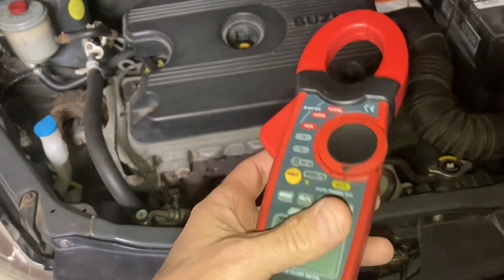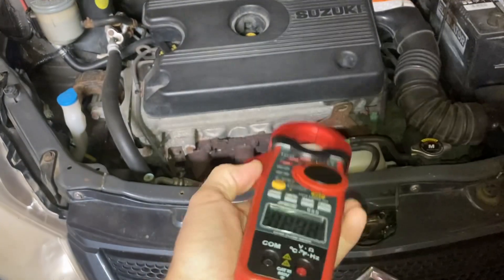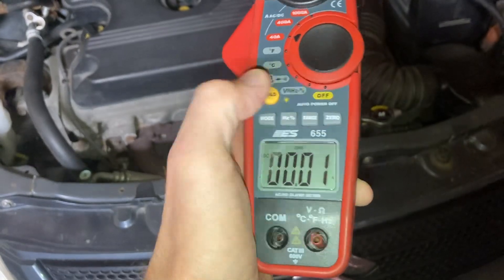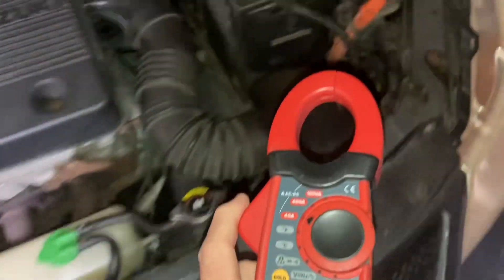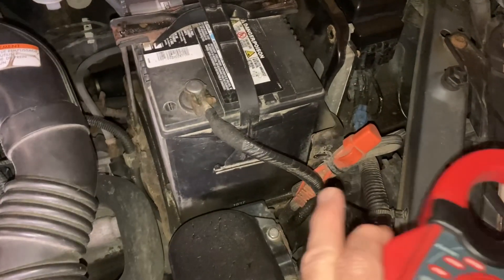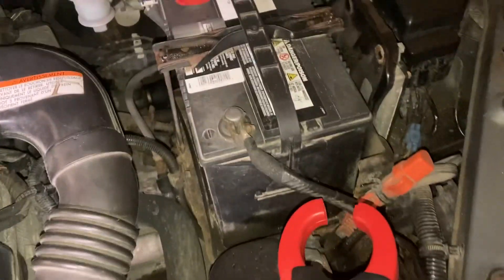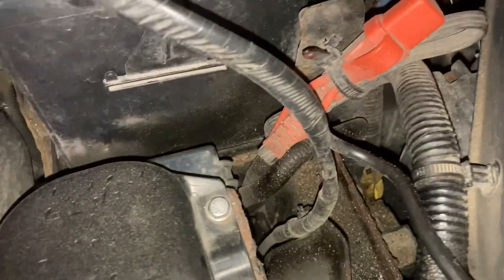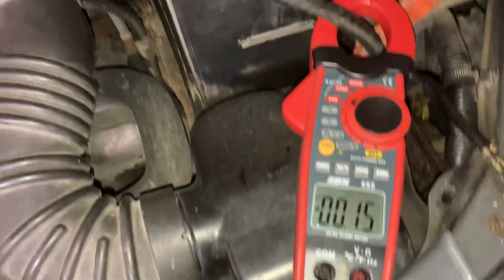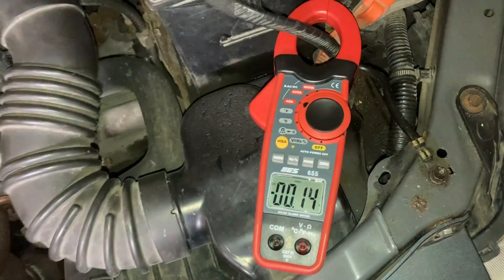This is just a clamp-on ammeter I've had for some time. I'll go with the 40-amp scale — that's good enough. I'm going to zero it and then clamp around the ground lines. Every single electrical load on the car returns current through the ground line — the negative path. There are two of them that branch together, so I'll go around both of them and any electrical draw on the car will be monitored via the current draw here.